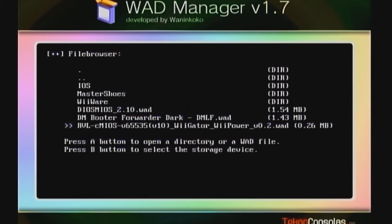These last three files at the bottom are the ones we downloaded. Let me explain: the top file, Dios Mios 2.10 WAD, is the file that will allow you to boot up your games off your USB flash drive, hard drive, or SD card. If you want to go back and play GameCube discs, you install the Dios Mios Wii Gator WAD - that allows disc play and overwrites the 2.10. To go back to USB/hard drive/SD card play, you reinstall Dios Mios 2.10. Simple as that.